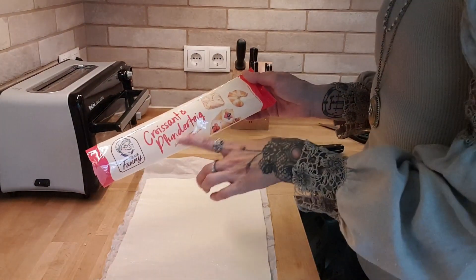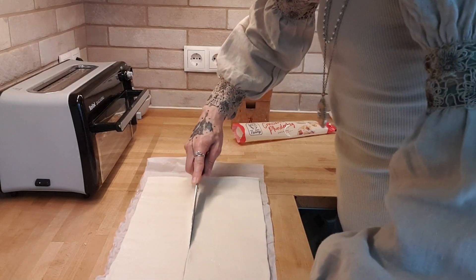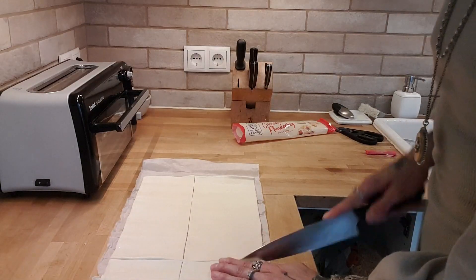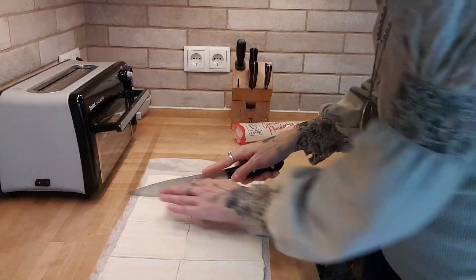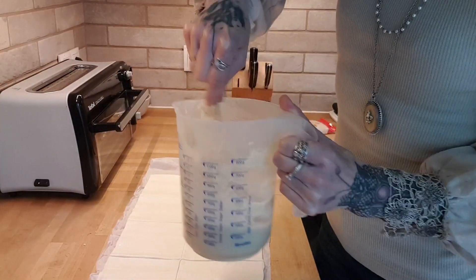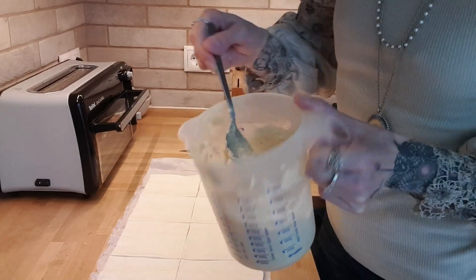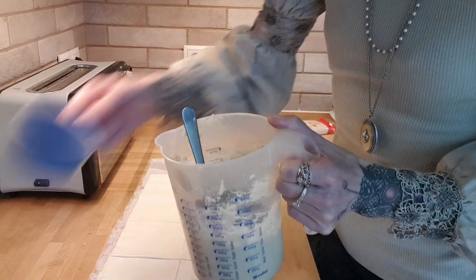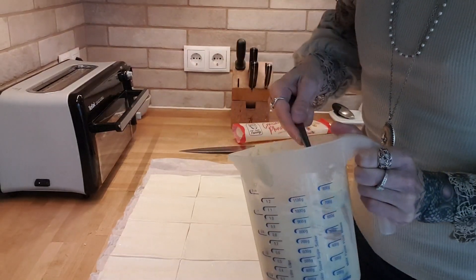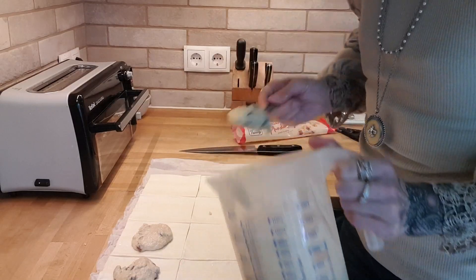I'm going to use the croissant Plunderteig as it's called here. I will chop the pastry in the middle and cut it into small squares — I measured it and I can get eight squares in total. Now I'll take the vegan curd cheese, stir the raisins directly in, and add one really full tablespoon of the mixture to each of the squares I just made. I still have quite a lot of mixture left, which is why I have a second pastry out.